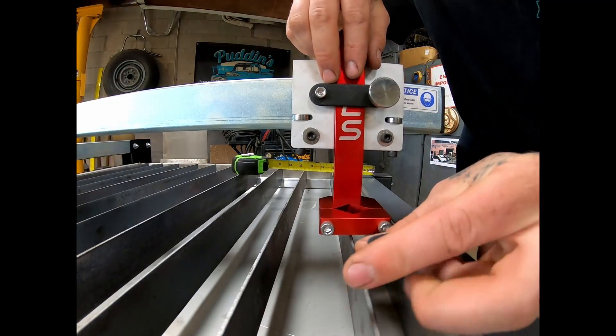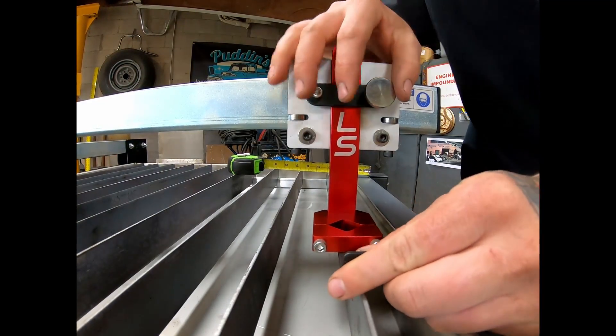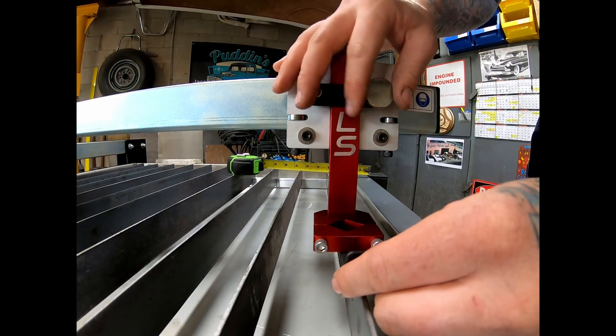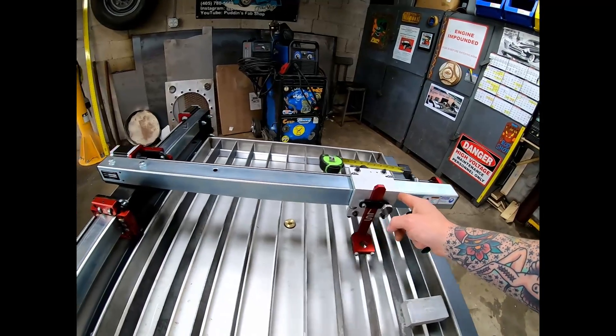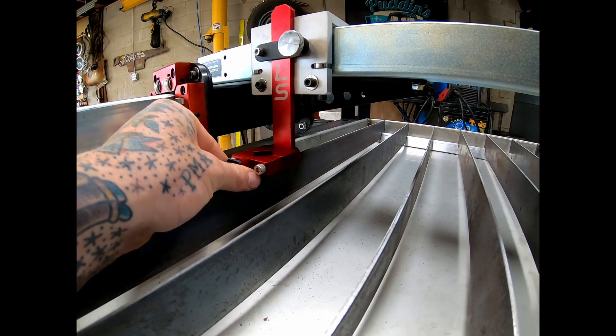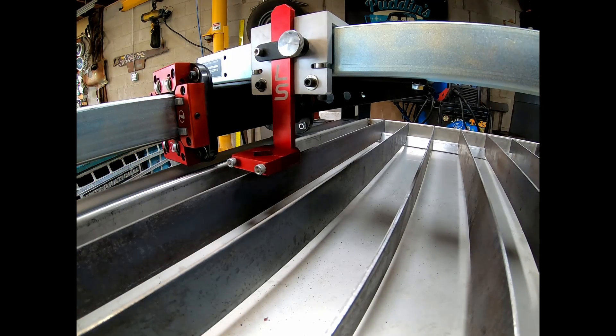This is the eighth inch shim. Get it dropped down there and we're going to set the thumb screw. Come down here to the opposite end. Pretty good, guys — way better than what I had originally.